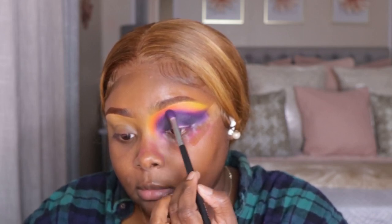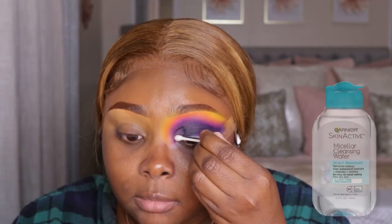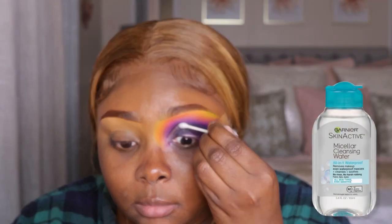Honestly y'all, this was so simple — super easy — it took me no time to do this look. I'm also trying to record for TikTok things, so I just did one eye on camera.